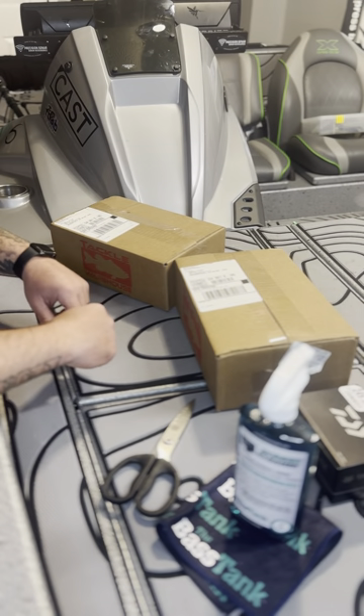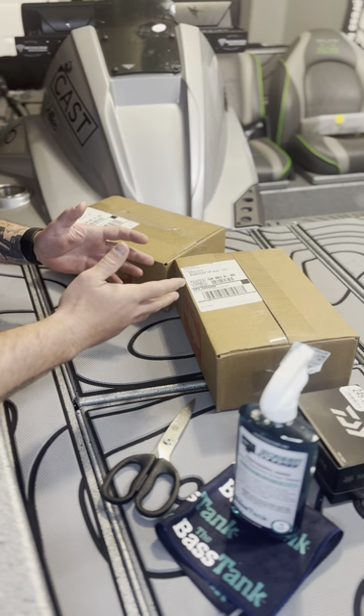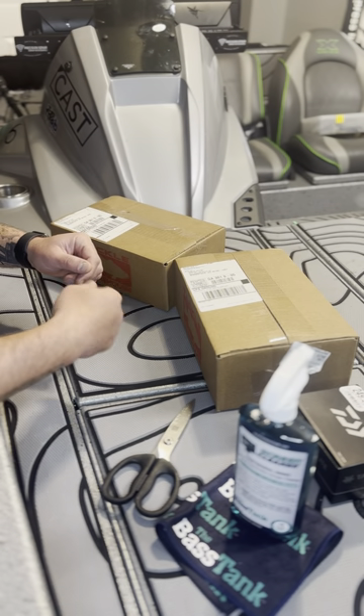Good morning, guys. It's Rob here. I'm going to start a series where I'm going to start doing some tackle unboxings and what I'm going to use the tackle for out on Lake Altoona.